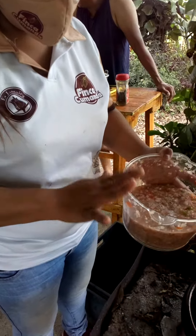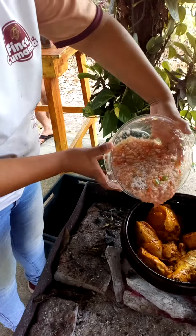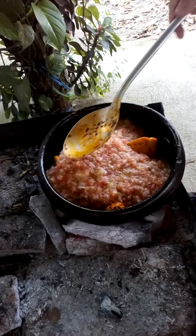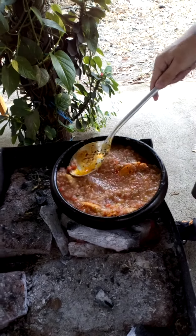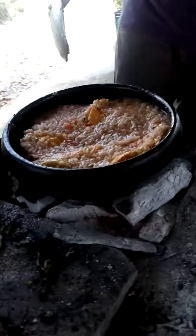I love the cebolla, pimienta, and tomate. So we have tomato, onions, and one pepper — this is being added now to the chicken, which has been sealing here for about, I would say, six, seven, maybe ten minutes. And there we are.